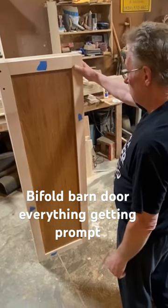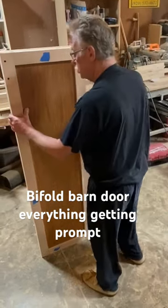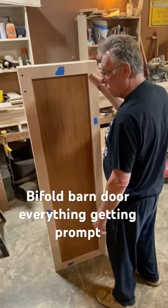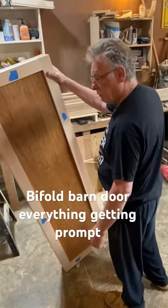Your standard wood glue — they work good. I'll show you once when I install them and they're stained and varnished. That should be coming up in a few months from now. That's when everything's getting prepped.